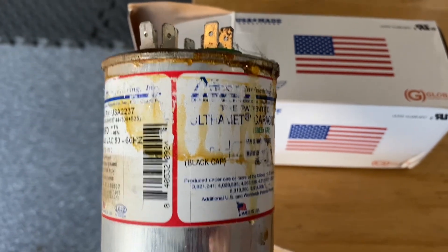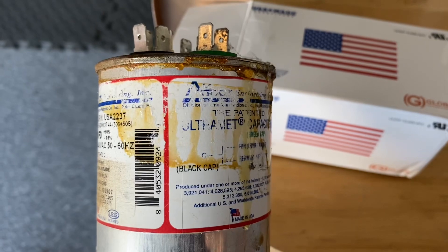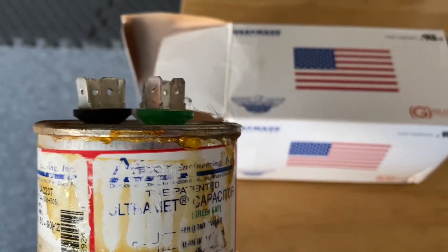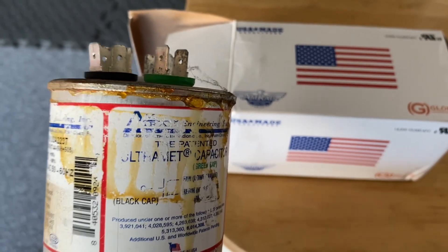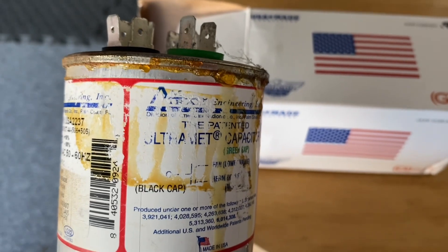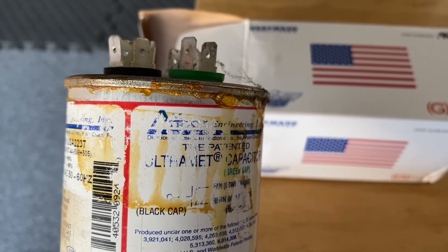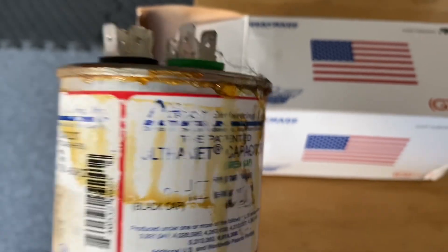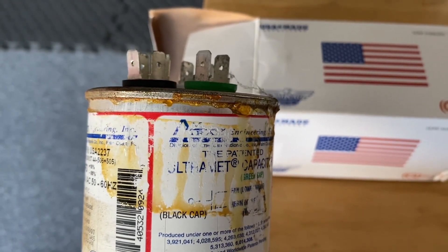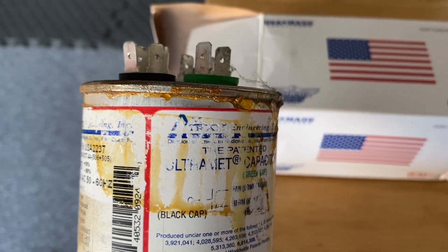What happened was my air conditioner's breaker would trip, which it had never done before. After it tripped once I reset it, then it did it twice. I reset it again and noticed the air in the house was starting to get warmer. So I came outside and the fan was not spinning, and it was making a loud, unusual noise. And if I put my hand near the unit, I could feel heat coming off of it.